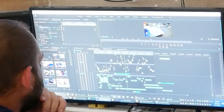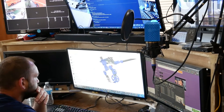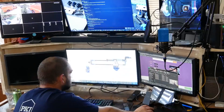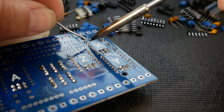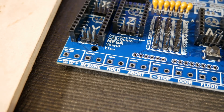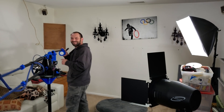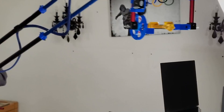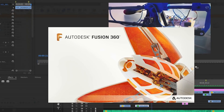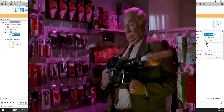I never had a set idea or game plan other than two major points: I was going to make a machine with the intention of 3D printing as many parts as possible, and it had to use basic jellybean electronics and software that's open source and free for everyone to use or modify. This tool will help me achieve unique camera shots, and it seemed like the perfect opportunity to expand my Fusion 360 design skills.